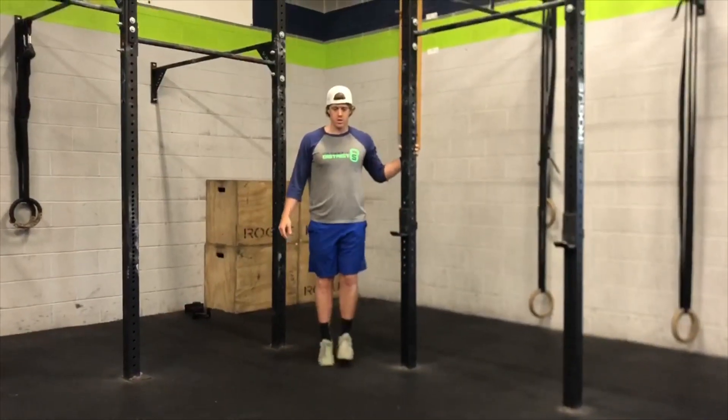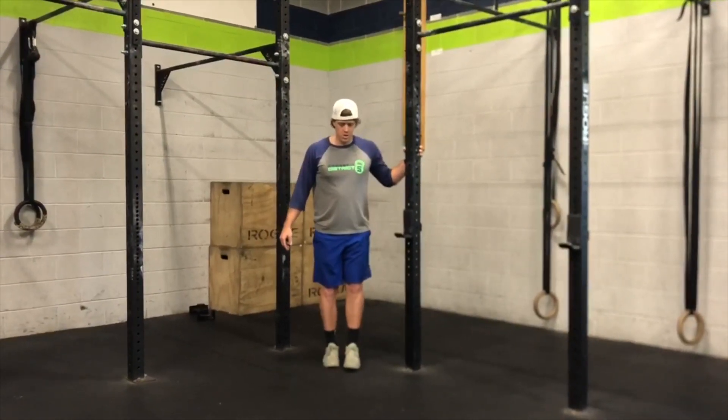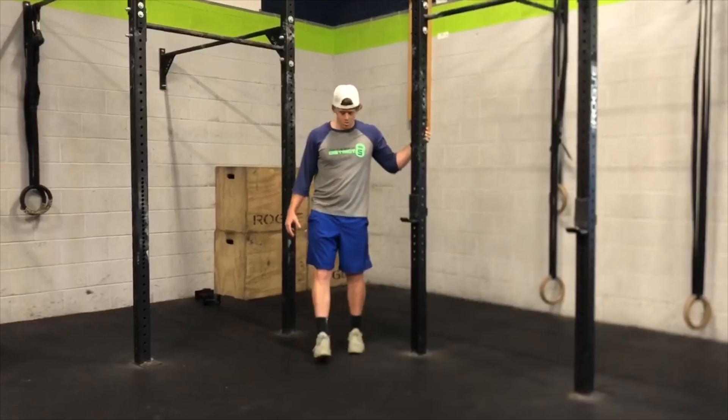For the second minute, we go to a single leg calf raise — same idea, 20 seconds on one leg, 20 seconds on the other. We want to make sure that we're using all our toes and not just the outside of our foot.